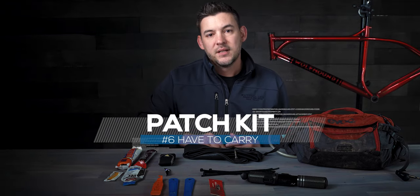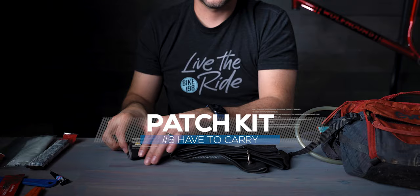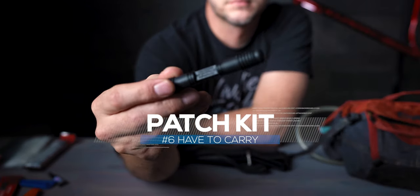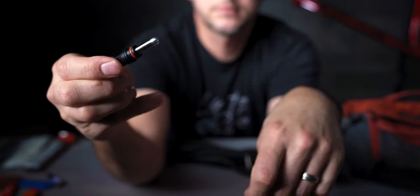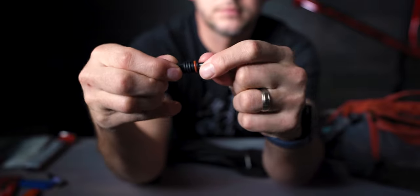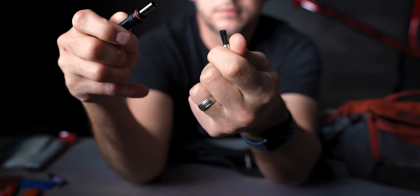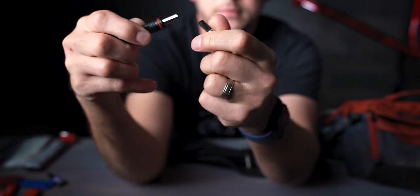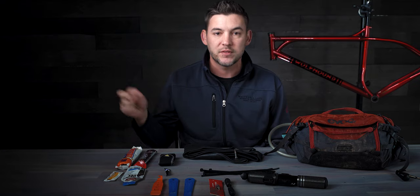Number six: a patch kit. I've been carrying this Dyna plug patch kit for quite a while, and it's worked out really well because it's so compact and comes with spares to fix holes you get in tires when running tubeless. If you get a hole in the sidewall, it's not going to hold air, so you need a patch kit to fix that. And if the patch kit doesn't seal it and it still leaks, you still have the tube as a backup.